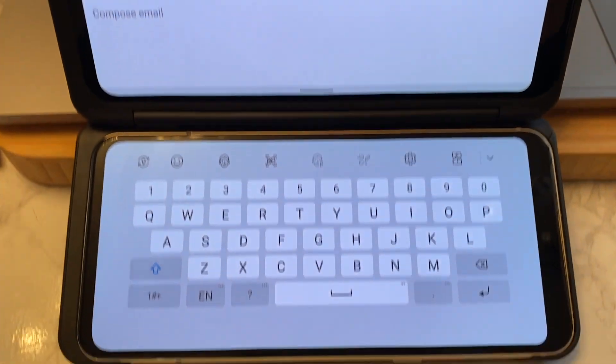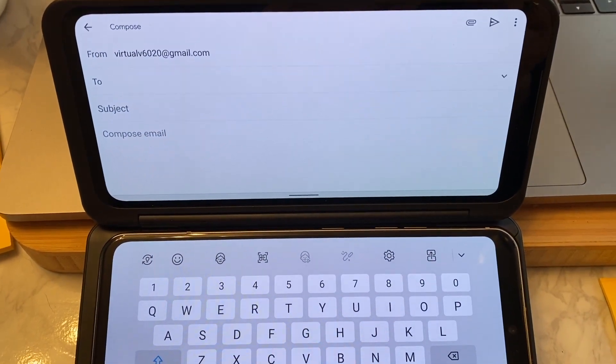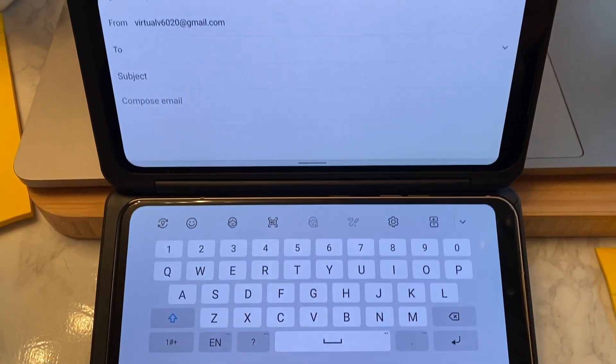One feature I liked a lot is the ability to open email and messages on the second screen, then to drop the keyboard onto the main screen to type while holding the phone horizontally. It gives you a lot of real estate to work with and it makes for a more comfortable typing experience.